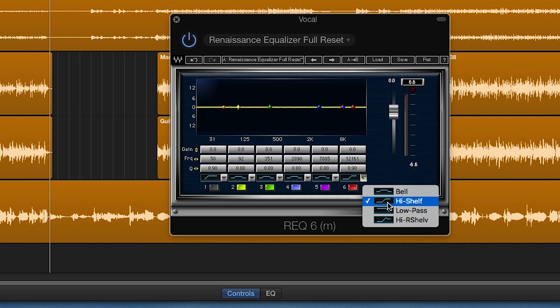I then put on a second EQ at the end of the chain and boost at 12kHz using the high shelf. This adds air and a bit of shine to the vocal. Again, experiment with the Q and gain setting — be careful not to boost too much as it can get a bit brittle.